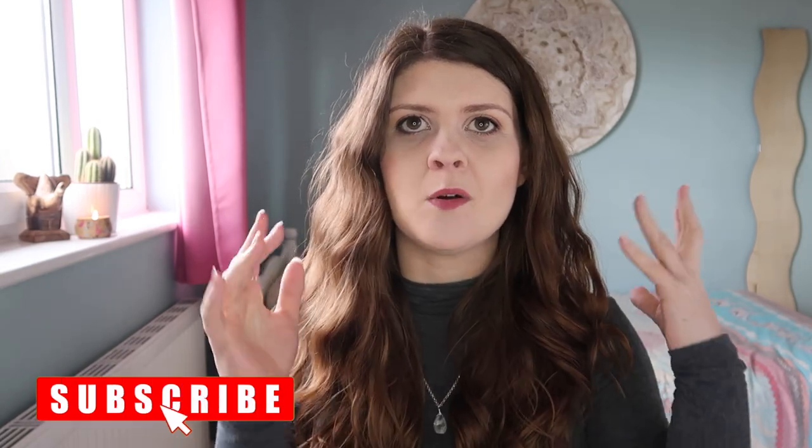If you are new, don't forget to go ahead and subscribe for more videos about organization, decluttering, intentional living, all that jazz. Give this video a thumbs up if you enjoy it and let's get into this little mini tutorial.